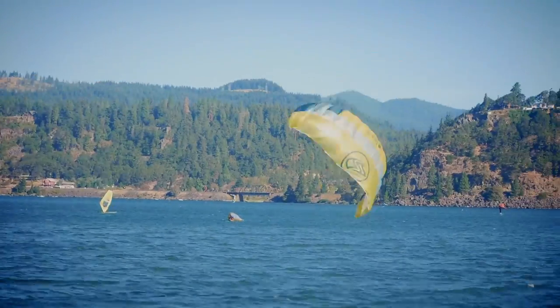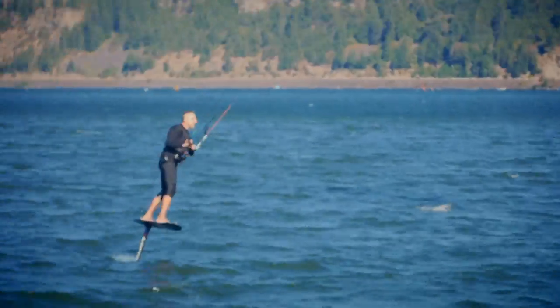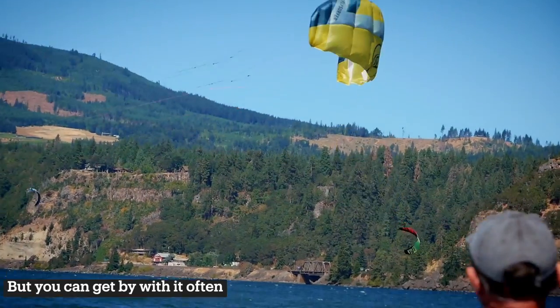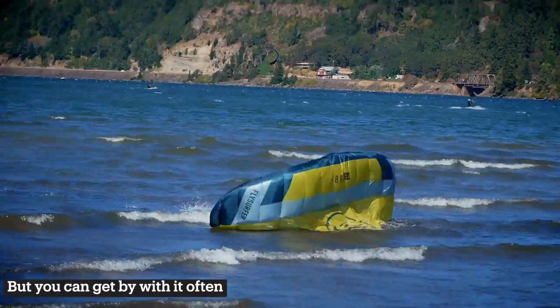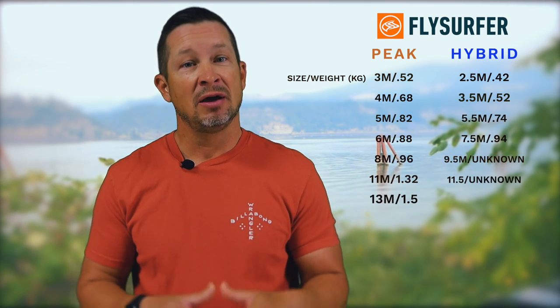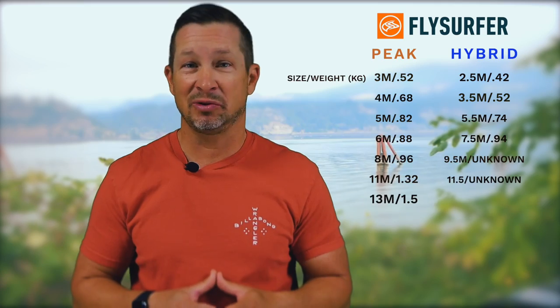The Hybrid does not back-stall as easily as the Peak, but as you can see from Mike's demonstration, with a little time on this kite you can pivot it just like the Peak. I did water relaunch the Hybrid a number of times in both shallow and deep water conditions and it is phenomenal. You obviously don't want to crash the kite on its trailing edge, which is rare for a kite that can fly in three mile per hour winds. The weight and size comparison of the Hybrid to the Peak can be seen in the chart above, so there are no concerns about added bulkiness with the Hybrid.